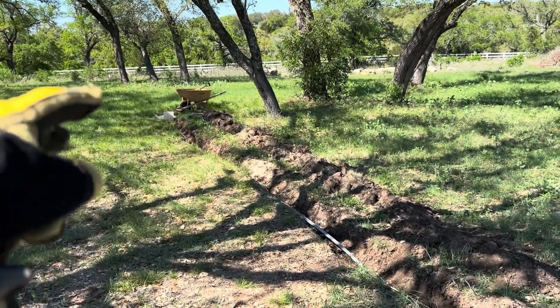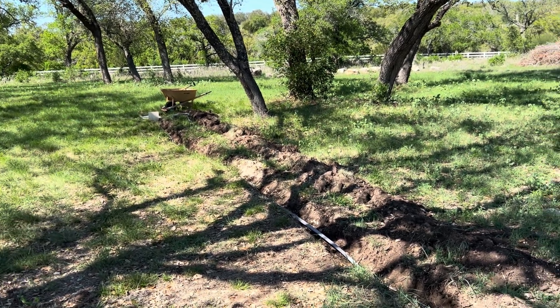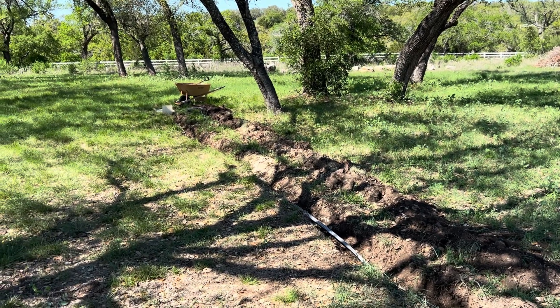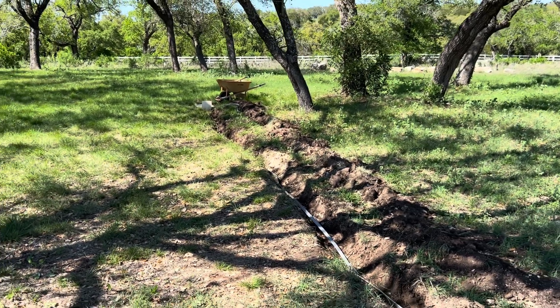This is a good spot under these trees to park an RV. If they can come in here into this open spot on the left and then plug in, they'll be good to go. We can get water off the well here and be able to support a long-term visitor with an RV and take advantage of this nice shady spot in the summer.